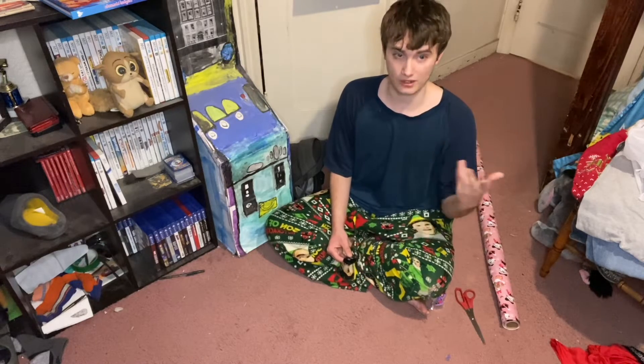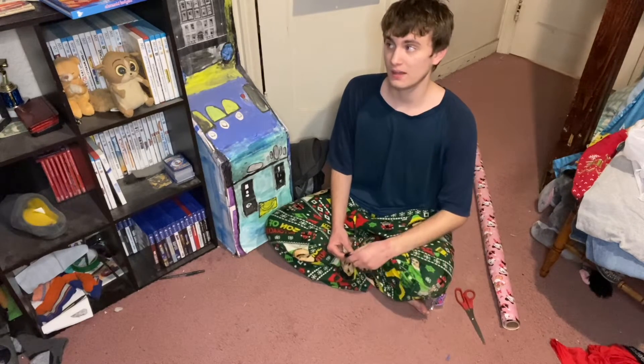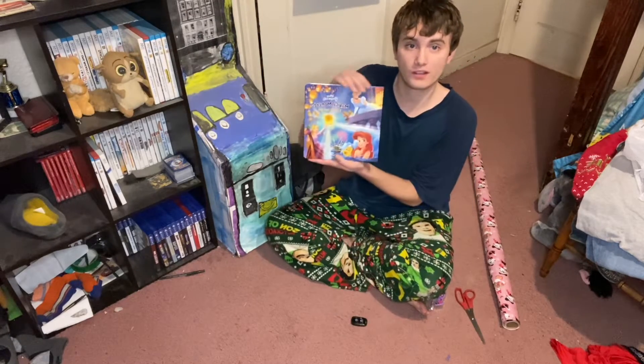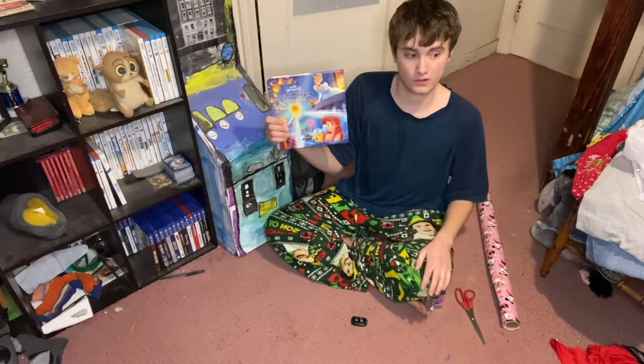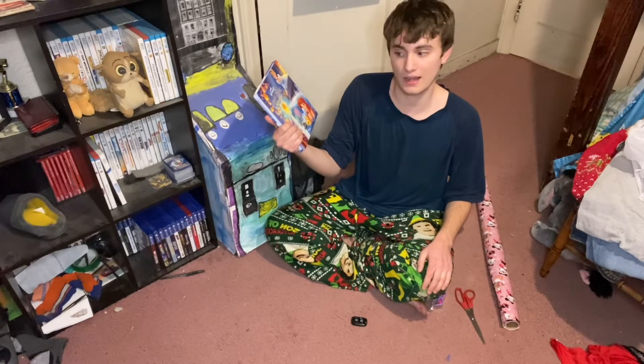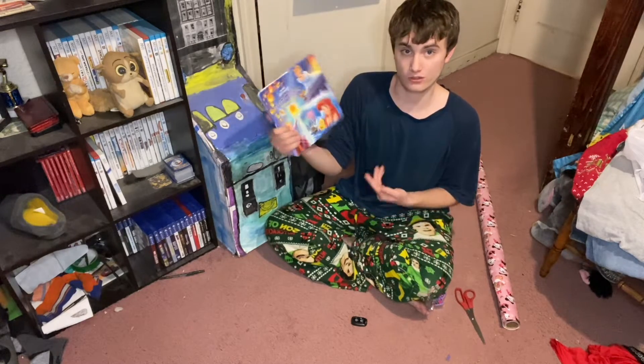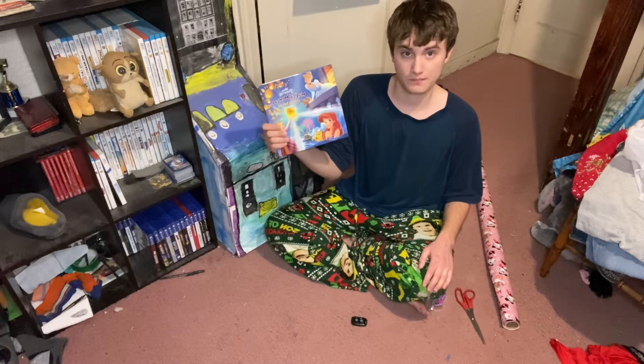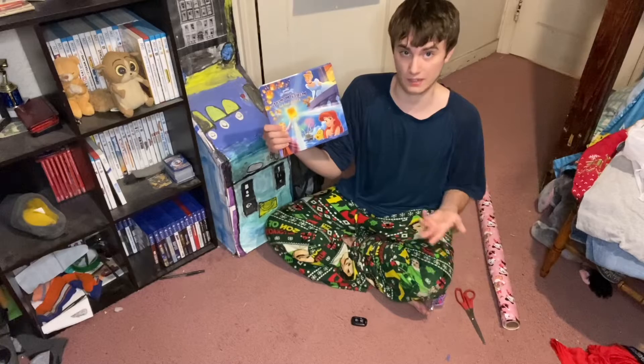So this is wrapping a present. I am going to be wrapping this Disney princess book. This is for Ellie for Christmas, aka my half-sister's niece Lauren, who had a baby last year, back in February before the pandemic started.